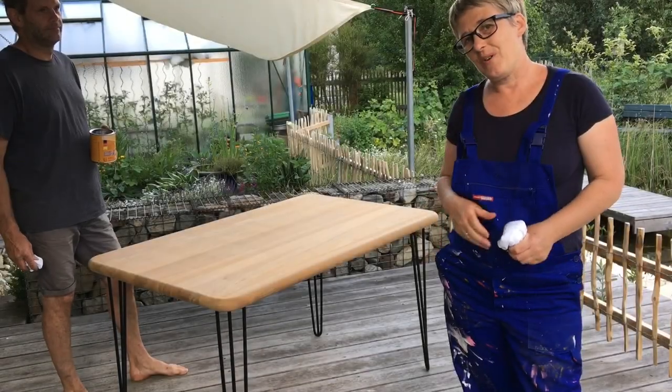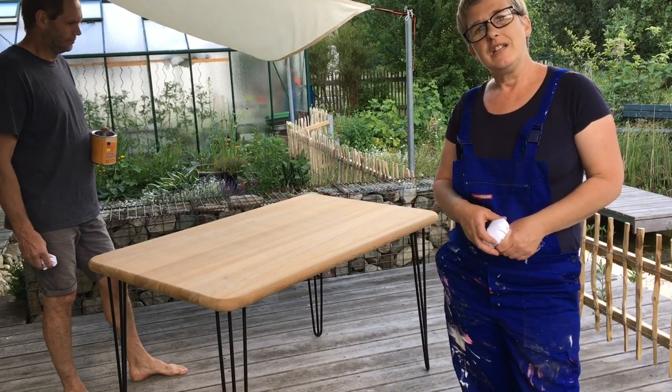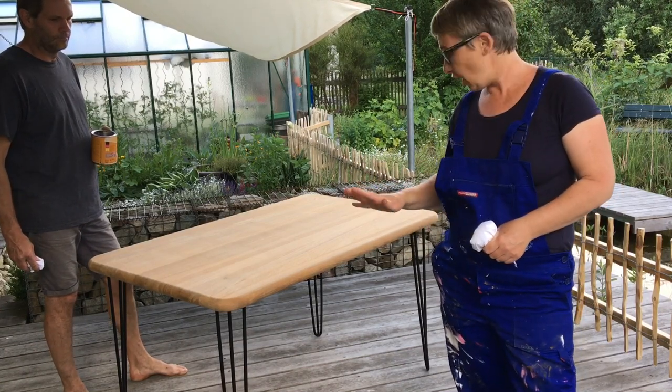That was the compressed air just blown off the dust from the table. It's easier than just wiping it off and it's a lot cleaner as well.